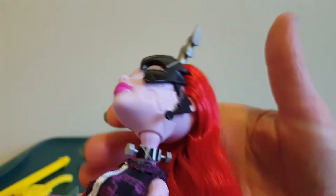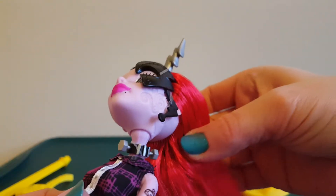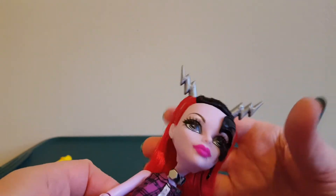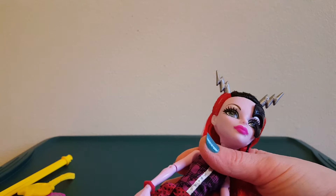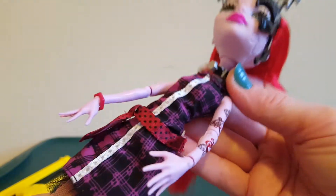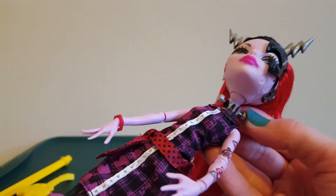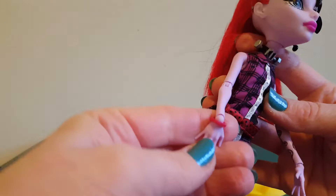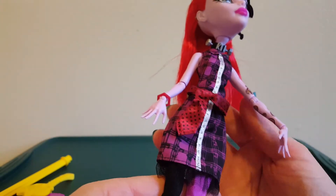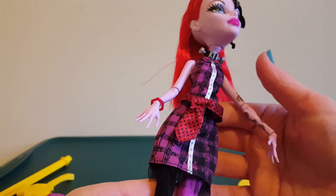It's interesting that my first one I'm opening is a fusion one. This is Operetta fused with Frankie Stein. I'm not sure what parts are from which character because I don't know them that well. But she has tattoos on her arm. She's got this bolt-like necklace — it's rubber banded. She has a red bracelet on this one. She has this dress — it's kind of purple and black — and then she's got this belt, like a tie, that's red with black polka dots.